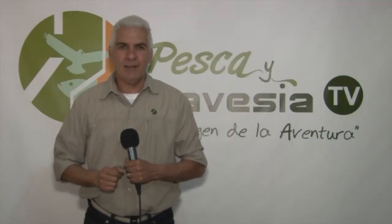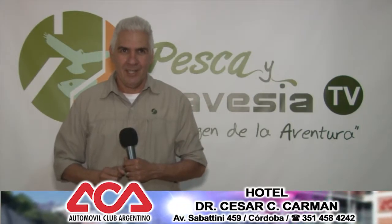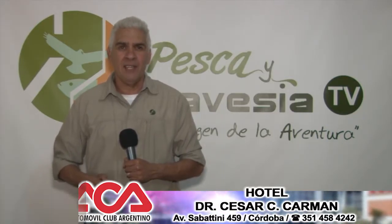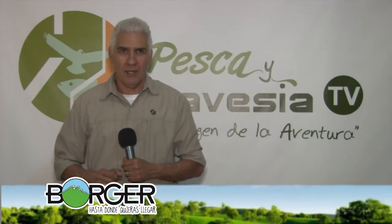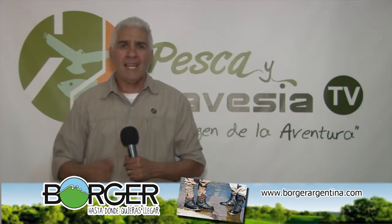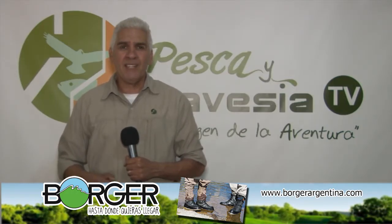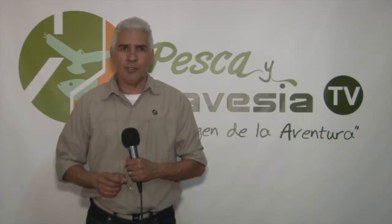Continuamos en Pesca y Travesía Televisión. Está finalizando septiembre y ha empezado una nueva veda de pesca de pejerreyes en toda la provincia de Córdoba. Nos convocaron la gente de Bahía El Pique para hablar sobre este tema tan importante para la preservación del recurso.